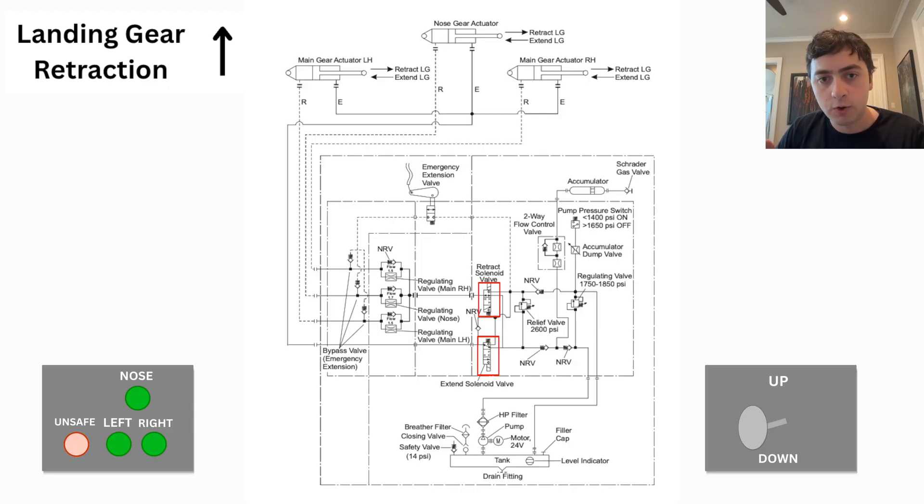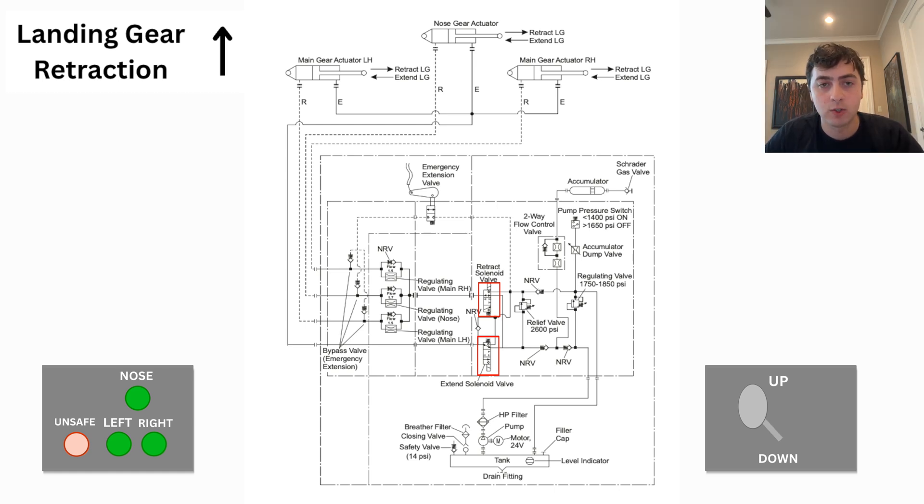Now let's see what gear retraction looks like when we move the gear selector into the up position. If the electric master switch is on and the left main squat switch is relieved — meaning we're not on the ground — the landing gear pump will activate along with the retraction solenoid to move the hydraulic fluid to both sides of the gear actuators.